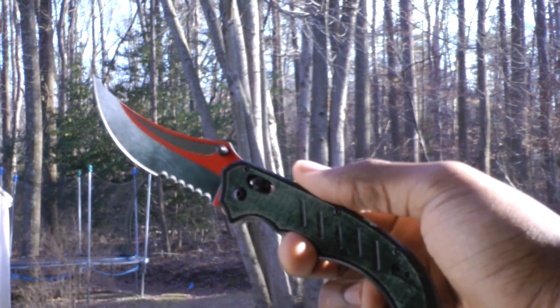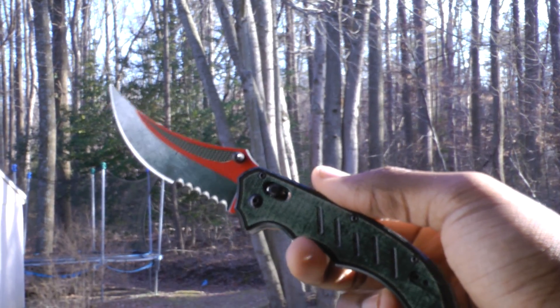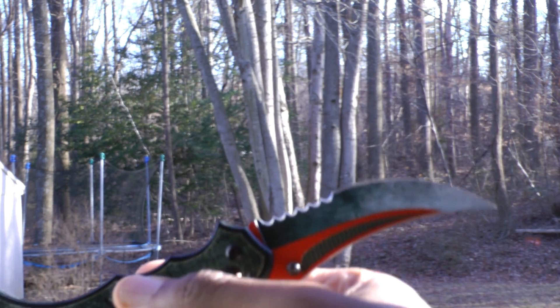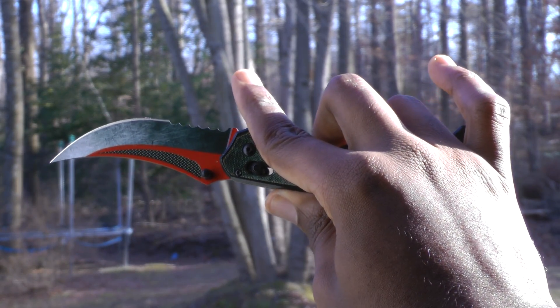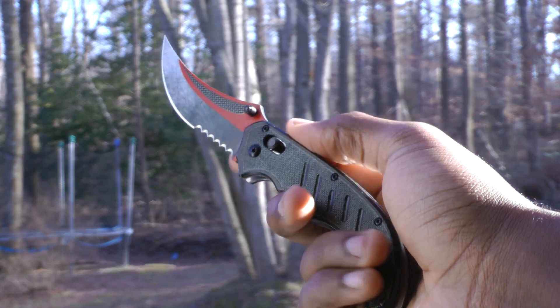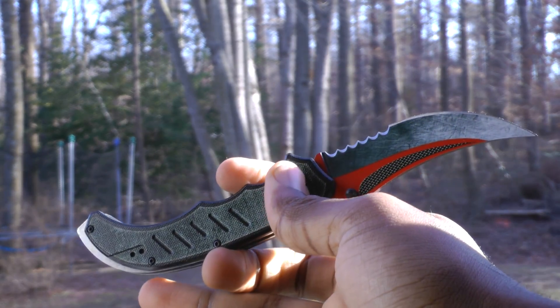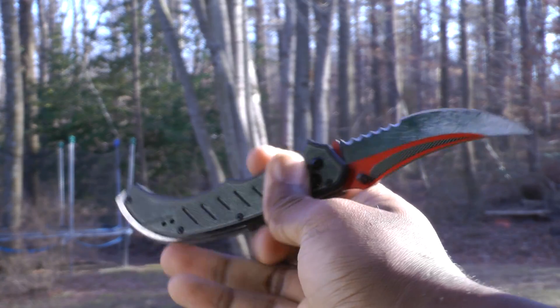That's pretty much the only complaint I have with the knife, and it's a really minor one. Does that mean the knife is hard to open? No, of course not — it just feels a bit unnatural to me. But other than that, it's a great knife. It's built well and feels very solid. Any minor issues I had with the overall pattern of the blade are completely impossible to see from more than a few inches away.